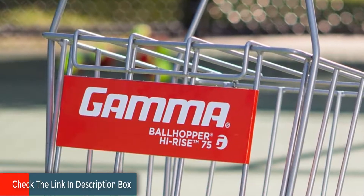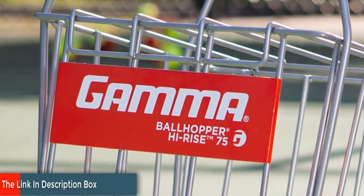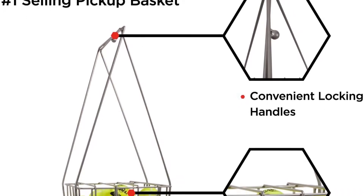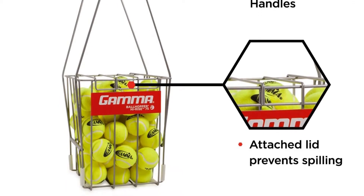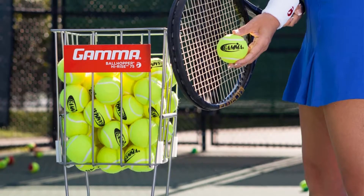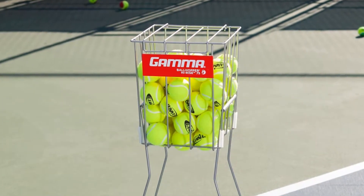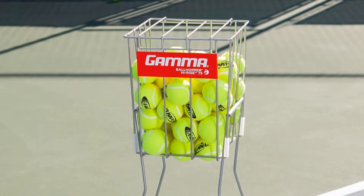Gamma's ball hopper sports a smart design, now with easy-go wheels included and handles that make it super easy to carry around and place wherever you want with ease. The handles can be adjusted for added convenience. Their high quality tennis ball pickup comes equipped with an attached lid that will prevent spillage and keep the balls inside the basket. No more chasing after tennis balls and no more hassle. Their tennis ball pickup can be set up intuitively in a matter of minutes, and in no time you can start enjoying practice and spend less time gathering up balls.